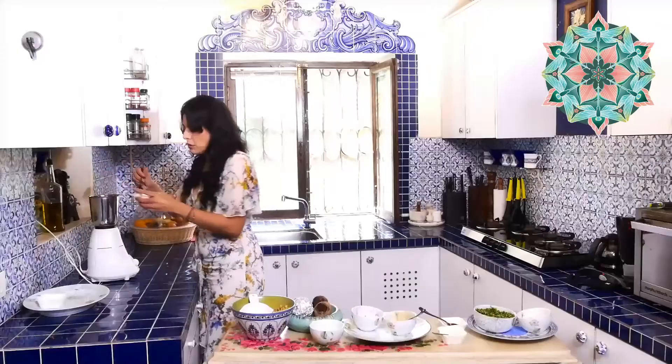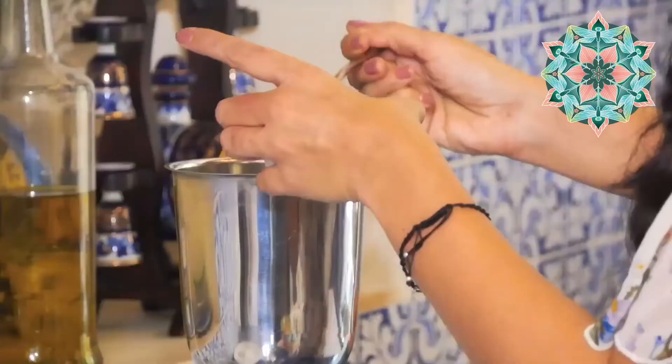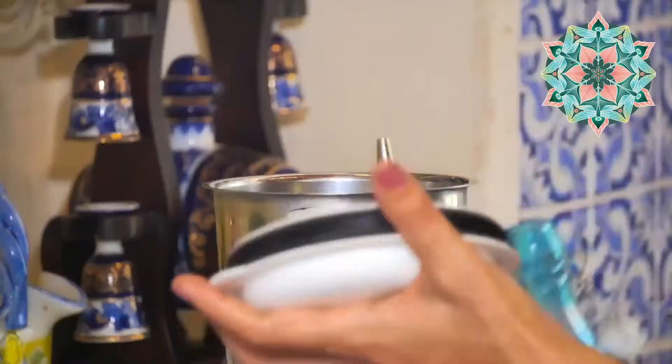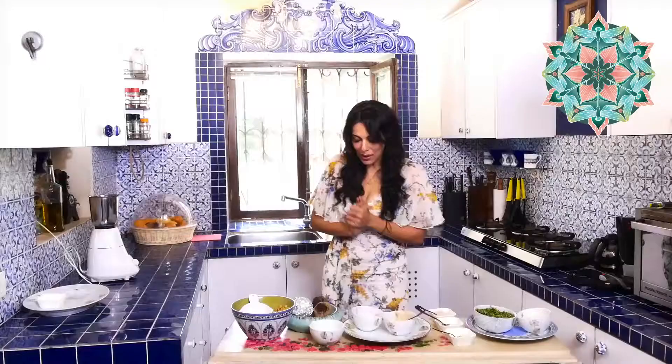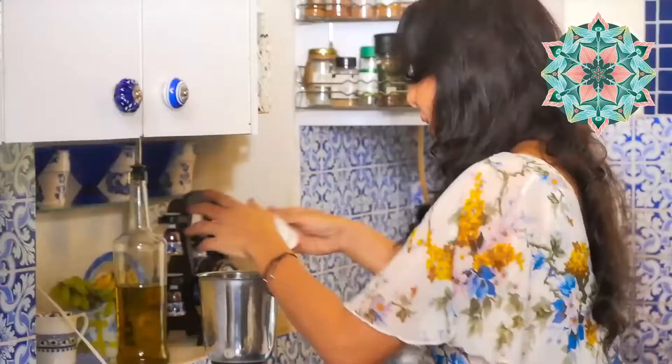We use Himalayan pink salt because that is a really healthy version of salt — every single thing we put into our bodies is so important. Of course, lemon juice goes in, and this incredible garlic — apart from the fact that it's going to drive off Dracula! I think that about does it and we are ready to blend this incredible beetroot hummus. Here we go.